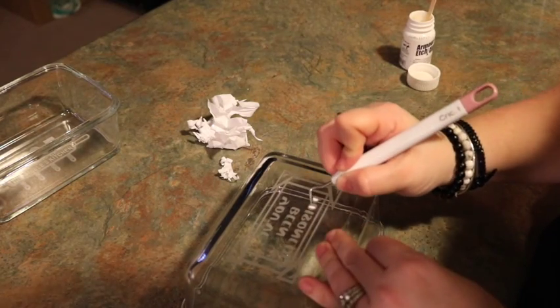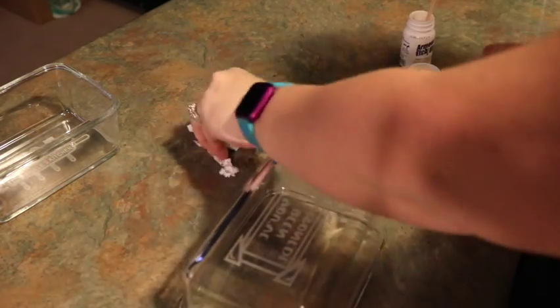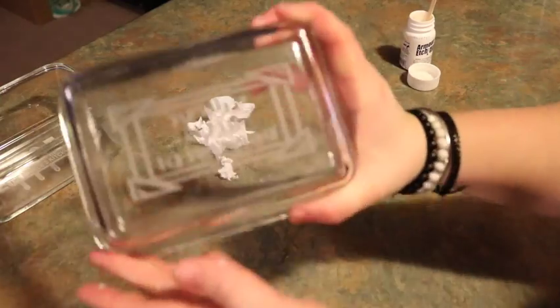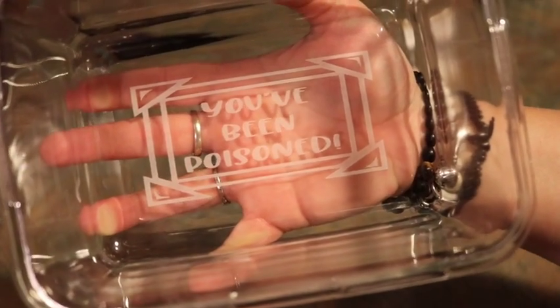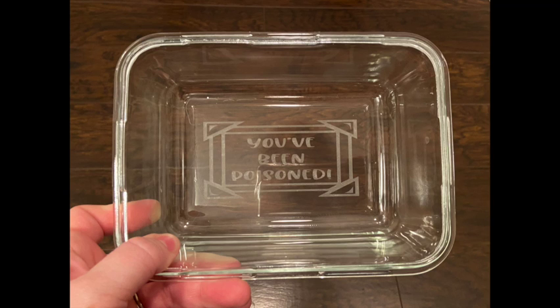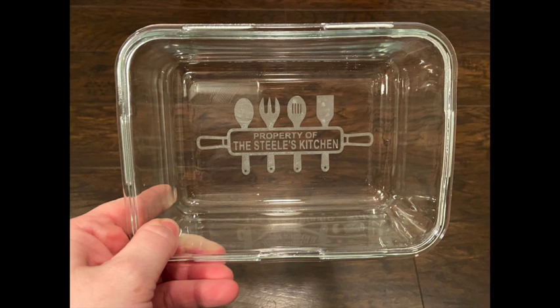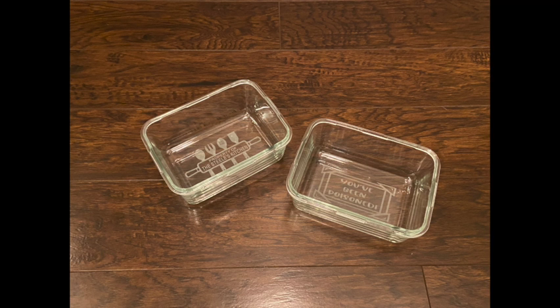The best part of any stencil project is peeling the last little bit off — and there we go, the finished product! These are super hard to get pictures of sometimes, but hopefully you can make them out. I just tested out two dishes to start. I hope you guys enjoyed the video — comment down below what you think of the glass dishes or maybe something you'd like to get on your glass dish. Thanks for watching!